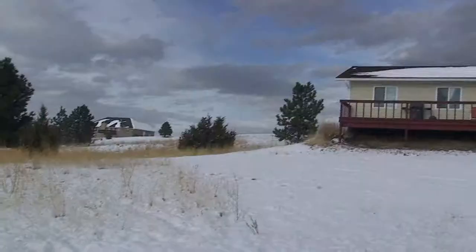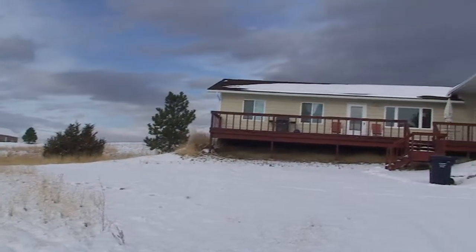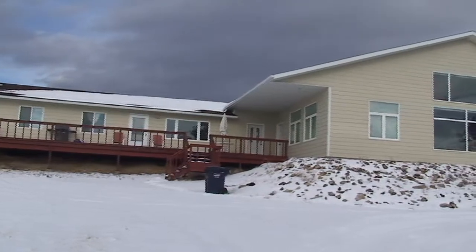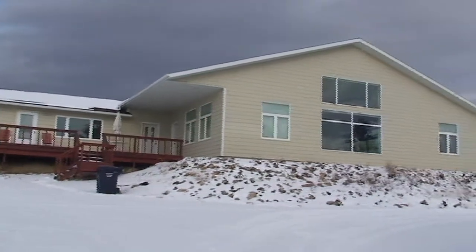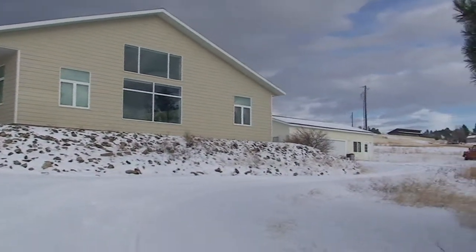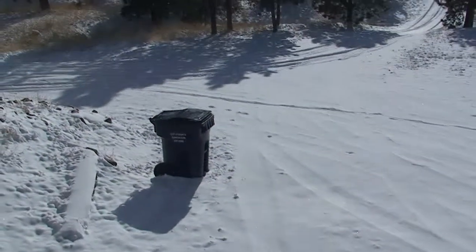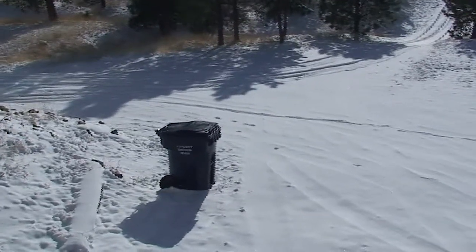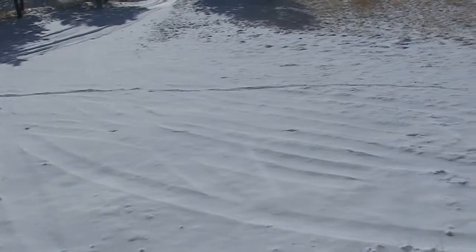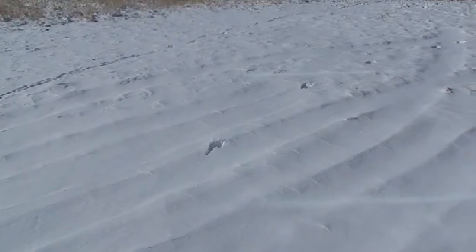I'm going to go walk around the front. I'm at the front on the side where my deck is, and you can see these footprints are continuing here into the snow. Now, these are a little closer together, but you can see the stride is getting longer here.